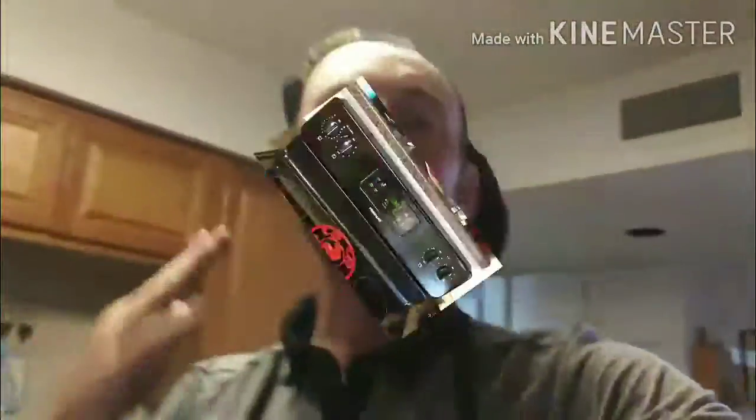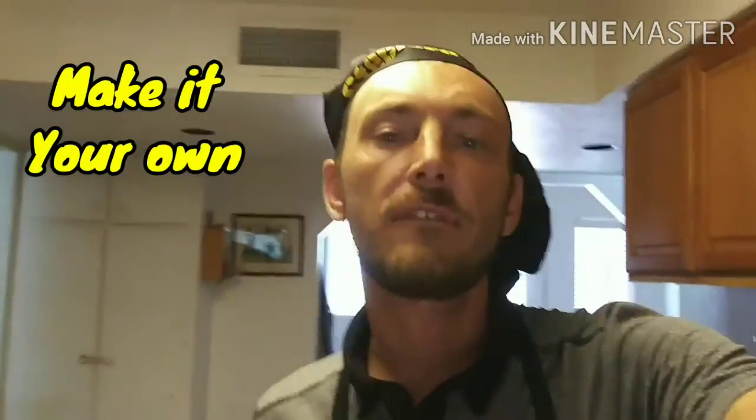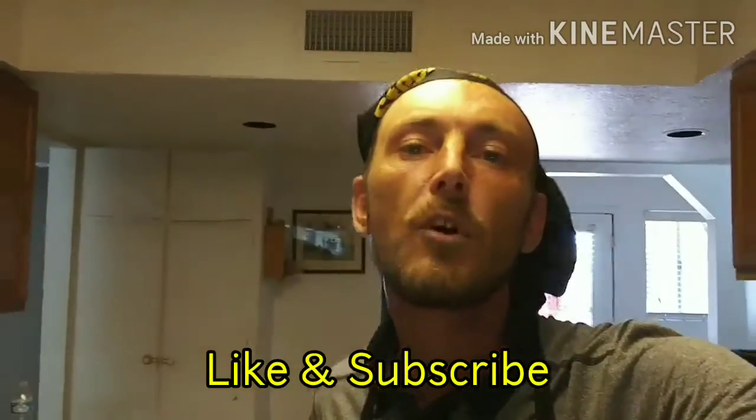Remember, when you're making your cakes, make them how you like them — chocolate, peanut butter, red velvet, whatever kind of cake you like, that's the kind you make. Also remember to like and subscribe and keep watching for more great recipes. We'll see you back when the cake is done!